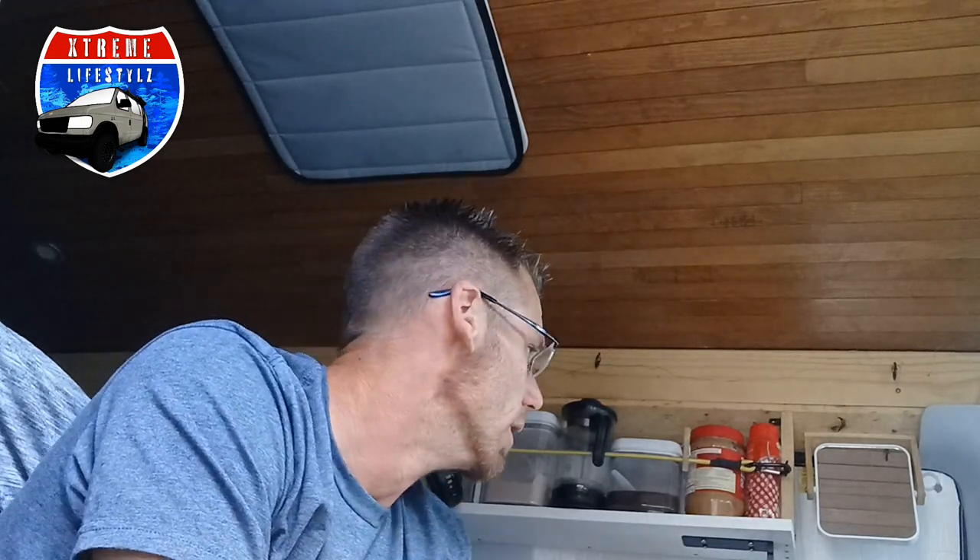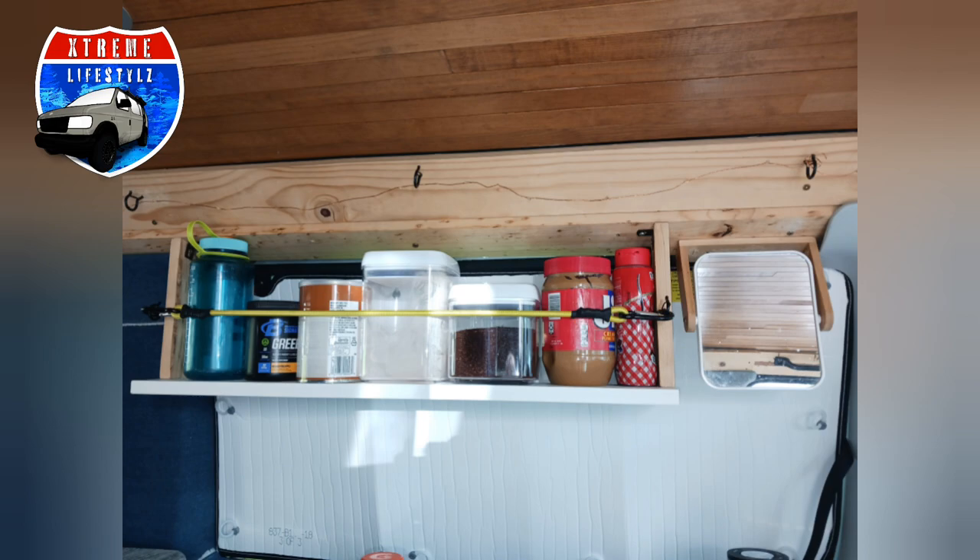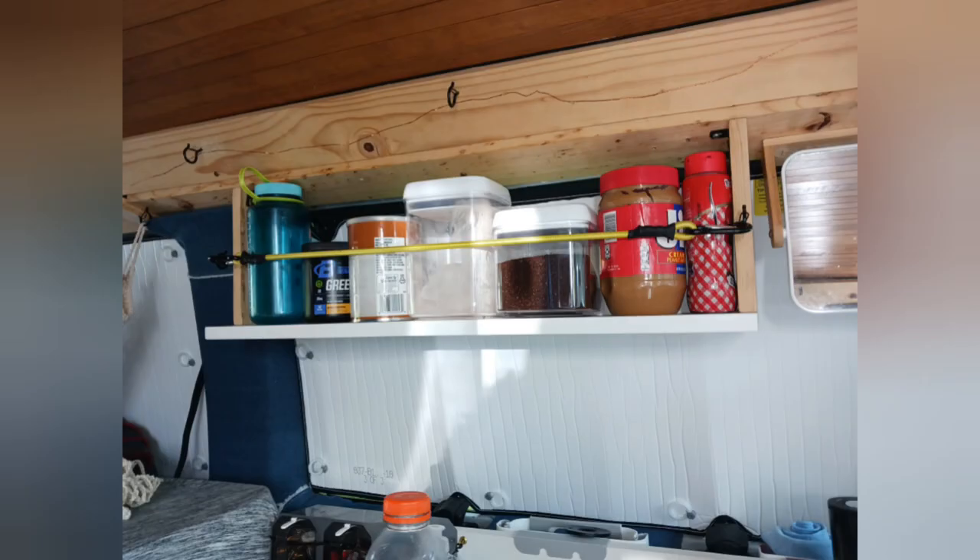Thanks for sticking around and watching the whole video. I hope you liked the kitchen upgrade with this little simple shelving unit. Maybe it opened up some ideas or showed you how minimal it really has to be to work perfectly. If you liked the video, please hit that subscribe button and keep on coming back for more. I do weekly uploads and I'd love to see you. Thanks for coming.